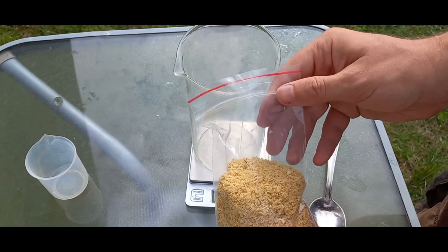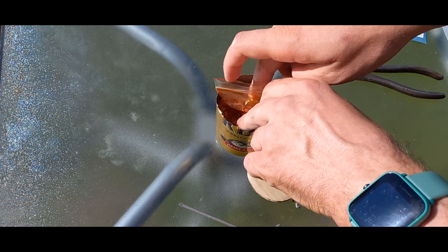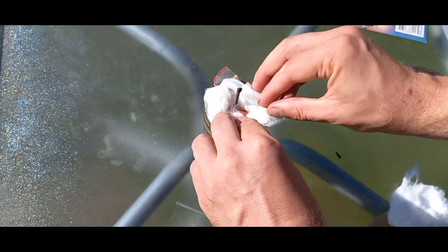To make a small smoke bomb, I mixed 10g of dye with 40g of the base mixture. The mixture burns very slowly, so to increase the burning surface, I ignited it from the inside using a sparkler. And it worked.